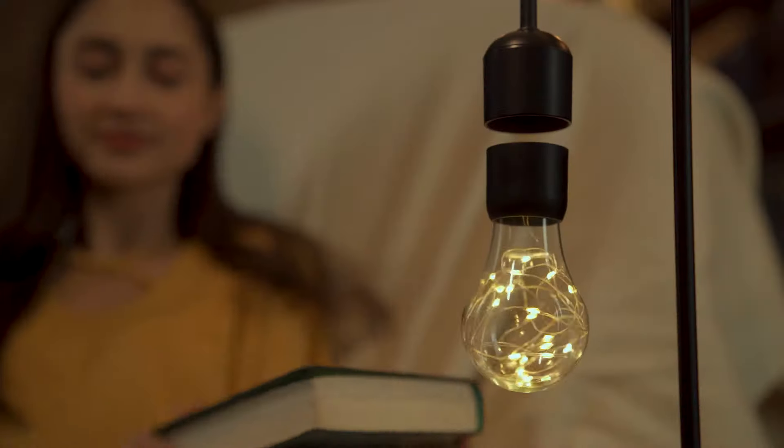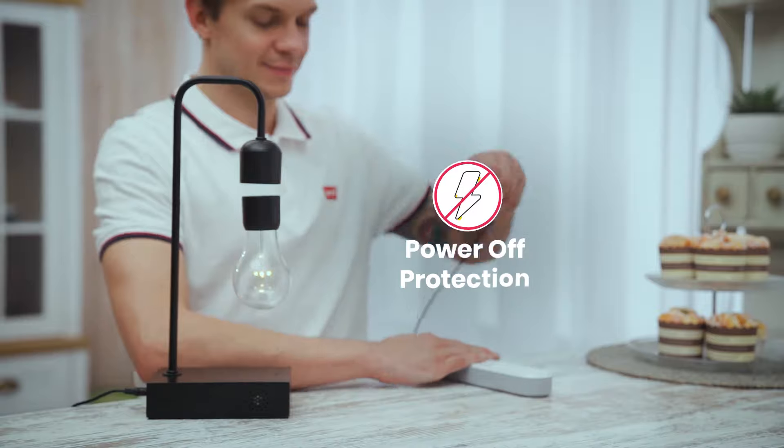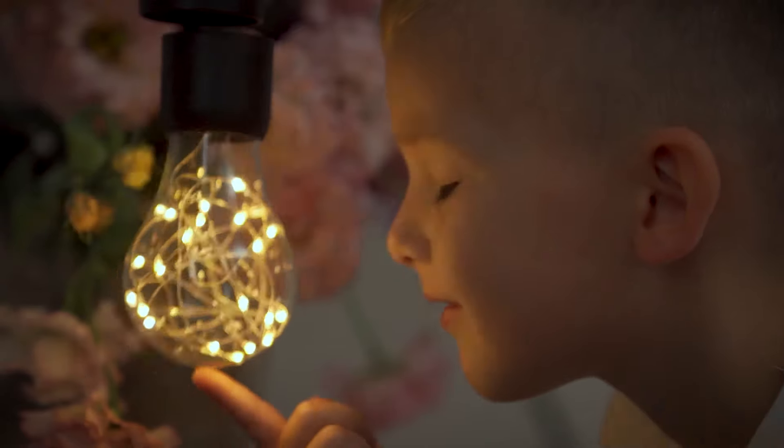Graviton's electromagnetic levitation is safe and efficient. If Graviton's power source goes out unexpectedly, the bulb will automatically attach to the lamp head through its powerful magnets, preventing any damage.